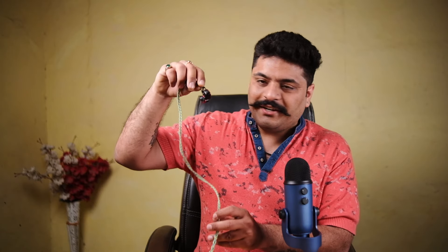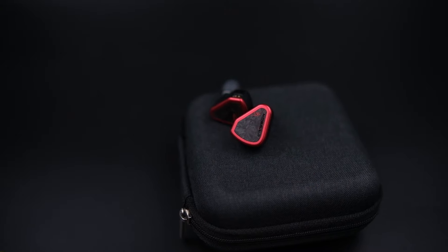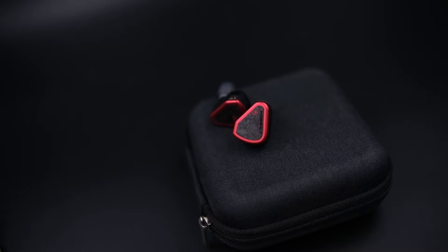Hello friends, Pulkit this side from Gadget Generations. Today I'm going to bring you a review video for a flagship earphone from a premium boutique brand based out of Singapore. Today I'm going to talk about the Symphonium Crimson — it is right here in my hands, it is a beautiful pair, and I've spent about two to three weeks with this set.